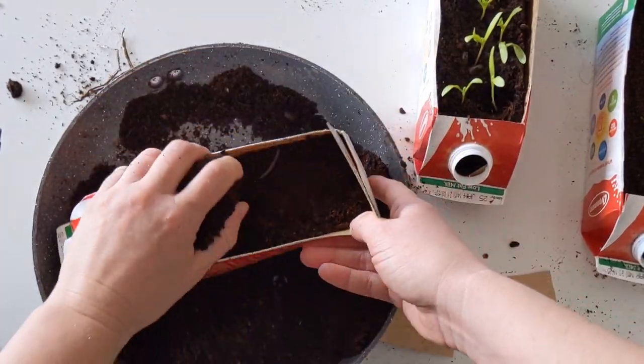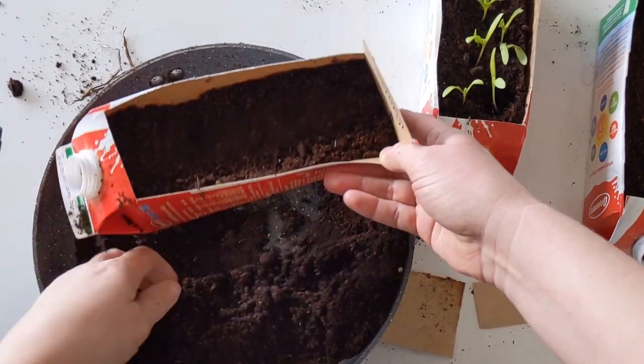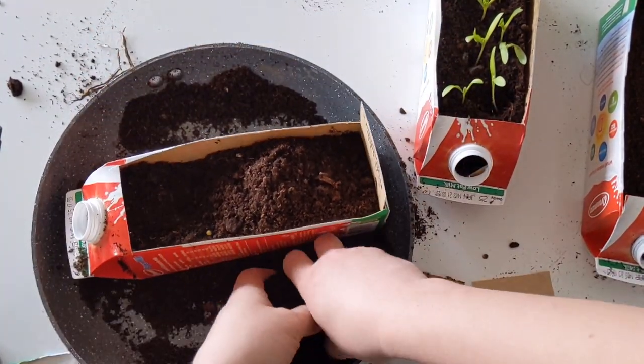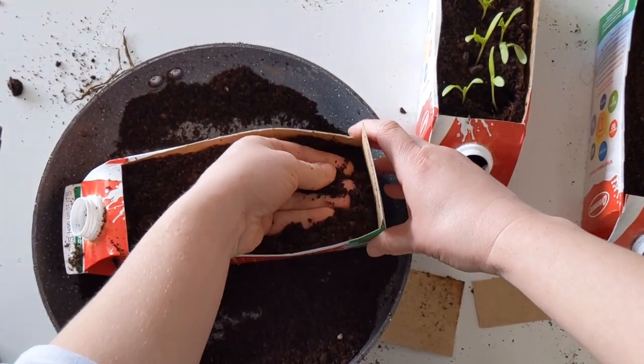We can start filling it with compost. I like to fill it up to the top and then press it down, particularly in the corners. It's important to do this because it helps the seeds soak in the water — if the soil is too loose, the seeds can't soak up the water evenly.